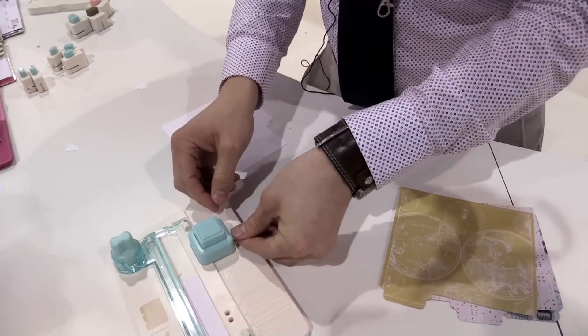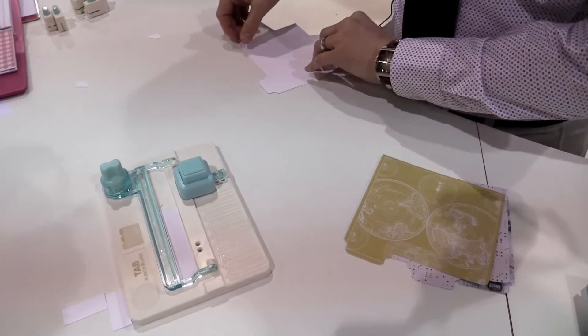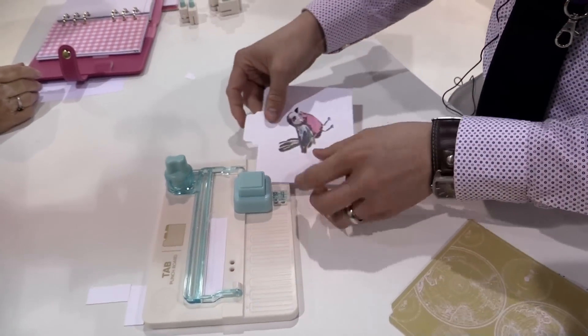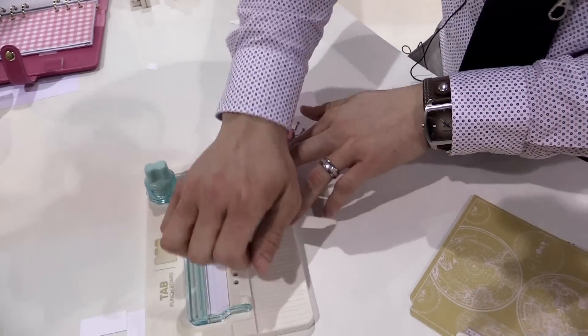One more little trick: I can put this in the two notches closer and actually round my corners, to just polish it off and give it a really professional polished look.